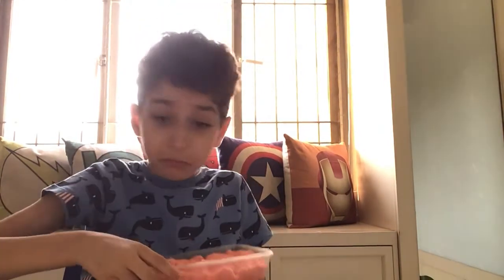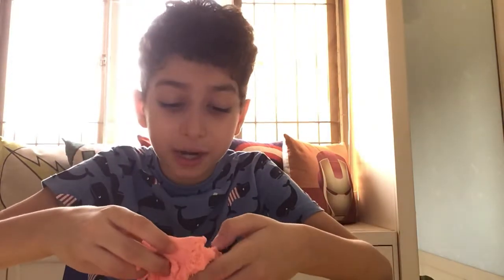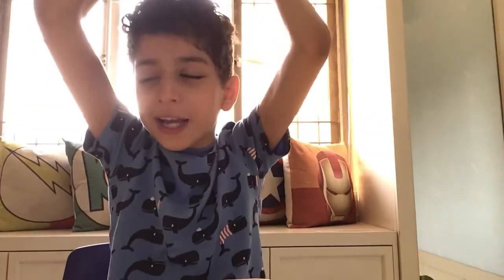Guys, did you know this is not made out of like foam or stuff? This is made out of real sand — it came from the America beach all the way here. They colored it any color they like and then they sell it. That's how it becomes kinetic sand, but they do put some kind of chemical in it that makes it super super satisfying.